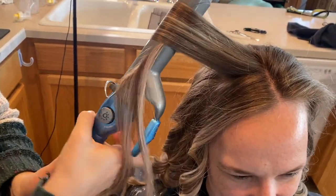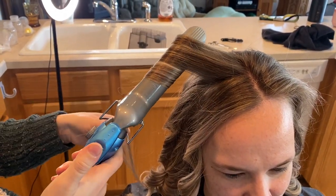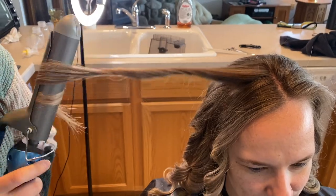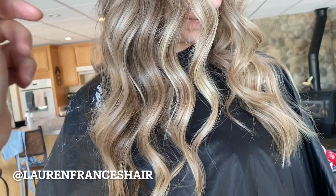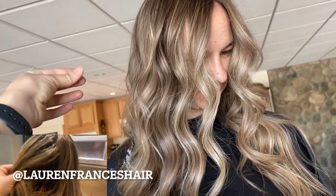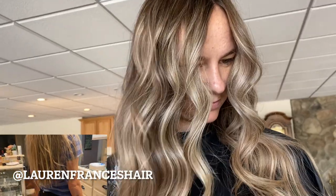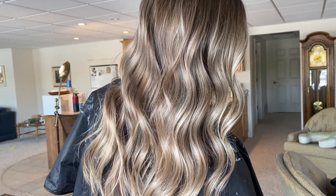I'm using my BaByliss one-and-a-quarter inch curling iron. Pretty much universally works really well for everyone - every once in a while I'll use a one-and-a-half inch but with the one-and-a-quarter I can never go wrong. I curl more toward the top of the hair and just kind of tap through the ends. Here's our end result - I just really love that pearly finish from the 10vv, it does such a good job. We refreshed her ends and gave her a nice face frame that is bright and impactful but not too chunky. Thank you so much for watching - if you have questions let me know in the comments, and make sure to check out my free class in the description too.